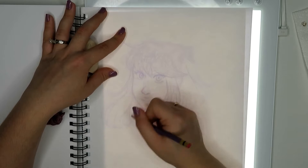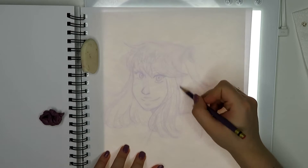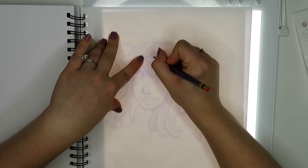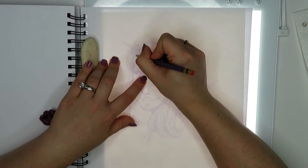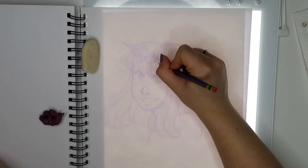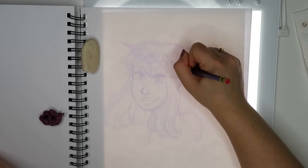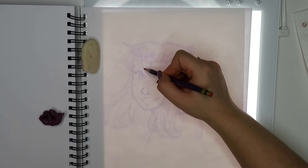For Inktober, this is day 7 for me, and this is actually the farthest I've ever gotten. I wasn't sure if I was even going to make it this far, but this year I feel more confident with my art. I'm posting more consistently to Instagram and I started YouTube, so I'm pushing myself to do things that will better my art and I'm being held more accountable. So if I say I'm going to do Inktober on YouTube or on my Instagram, I feel more obligated to do it.